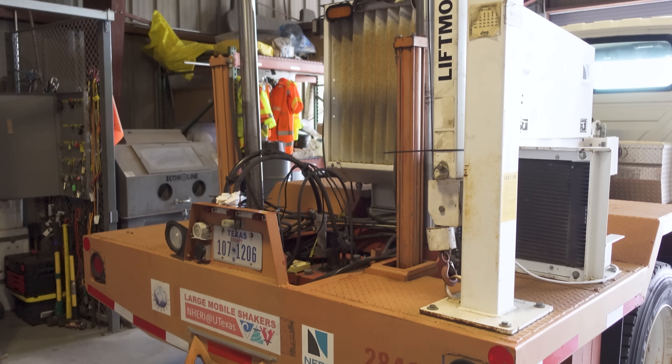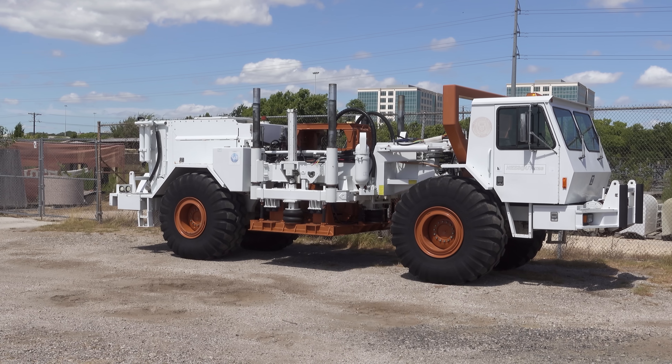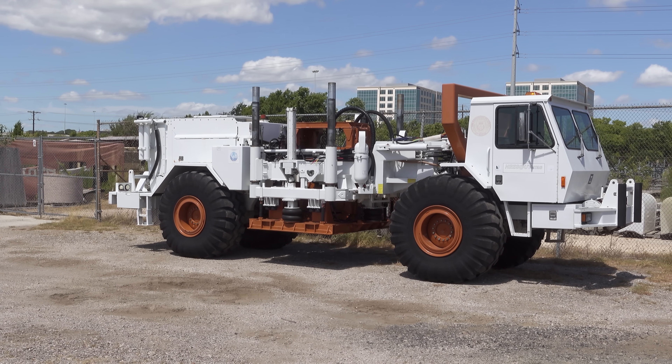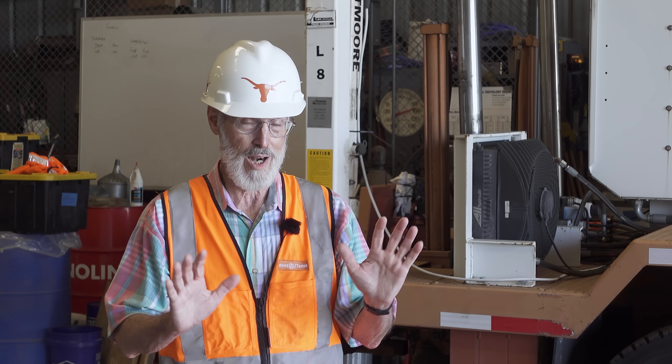We have five shakers. They go from a small one right behind me — we call that an urban shaker because you can bring it downtown and not get into trouble shaking. And then we have very, very large ones: Liquidator and T-Rex. Liquidator is a low frequency vertical shaker where we generate surface waves, like surface waves from earthquakes, but ours are linear typically, and earthquakes can be non-linear.